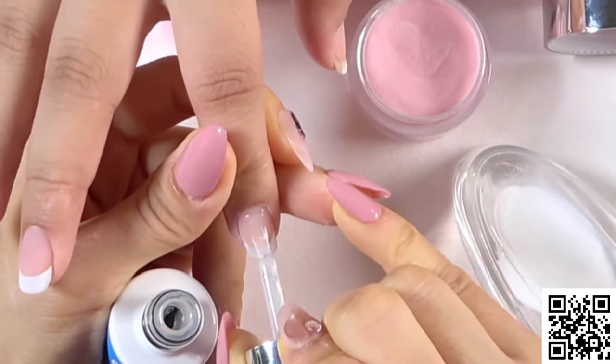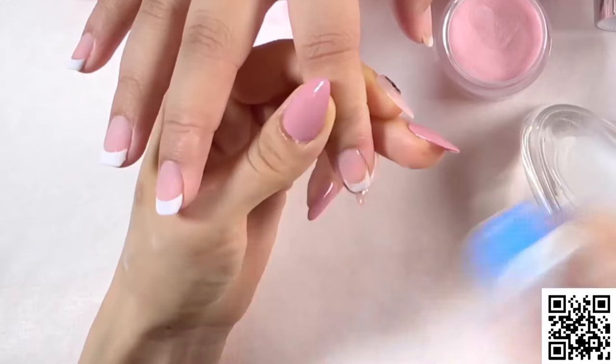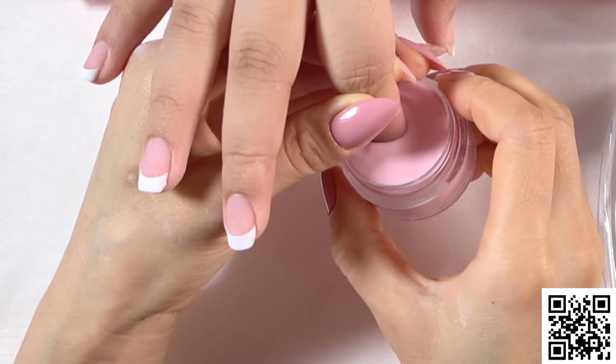For the second layer, apply evenly like every layer. This time follow your first layer smile line and dip into the white powder. As you can see, the smile line is getting clear and straight. Now take off any excess.